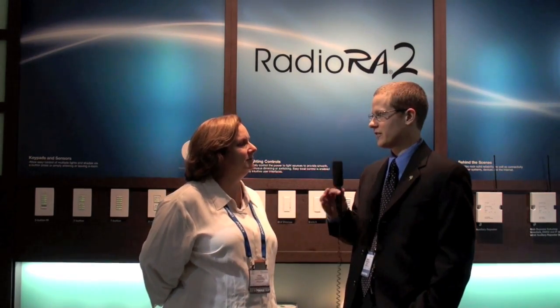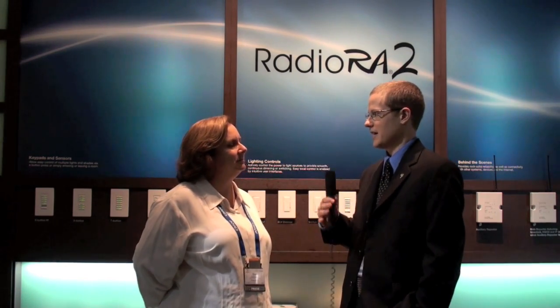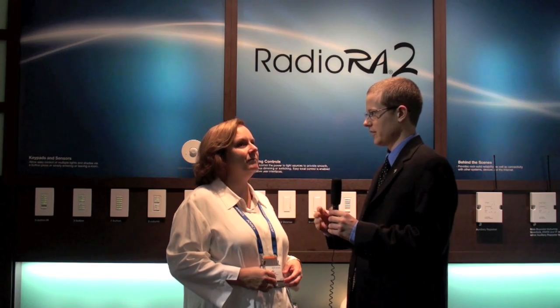Radio Ra 2 is a brand new total light control system that Lutron is showing here at CEDIA 2009. Total light control includes control of all the lights and shades in your home to maximize the user environment, the ambiance, set moods, and control energy use in the home. I'll walk you through some of the components and the benefits that they provide. The way the system works is you take all of the switches in your house and replace them with Radio Ra 2 dimmers and switches.